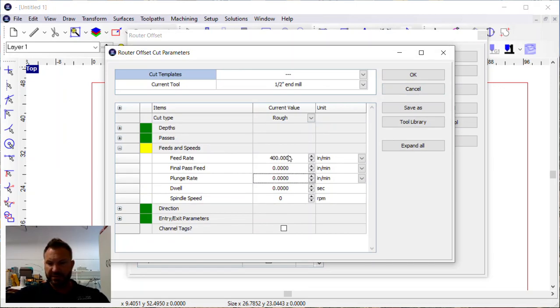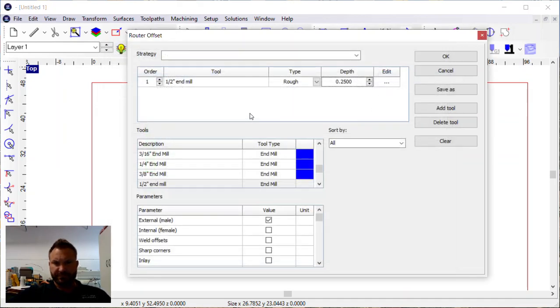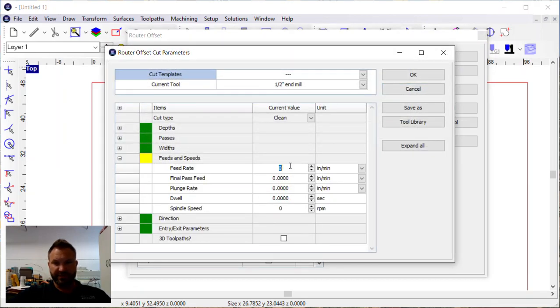You would normally set up your feeds and speeds, which depends on your material. We'll just put in some example numbers: 400 inches a minute feed, 60 inches a minute plunge, and 15,000 RPM. You'll also want to set your entry-exit parameters — we'll skip that for now. Then instead of just clicking OK, we're going to click on the half inch end mill again. Now we have a rough pass and a clean pass. In the clean pass you can use the same feeds and speeds, or change them if you want.